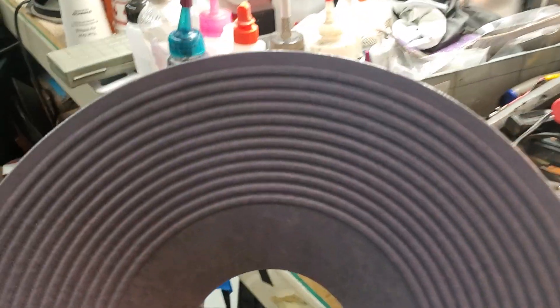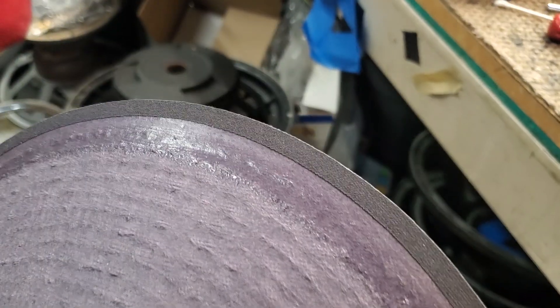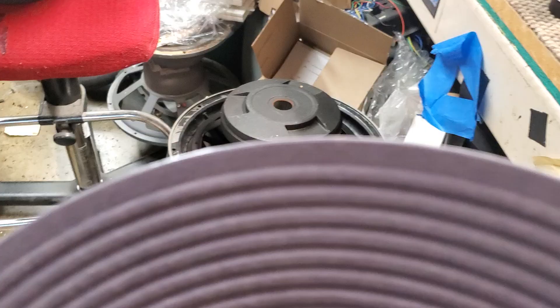This is an involved recone kit to make because I've got to start with a cone. This is a 2225 style cone, and it originally comes with the double half roll cloth surround. So I cut off the surround.